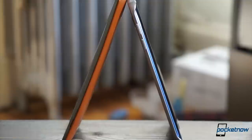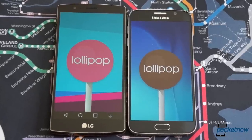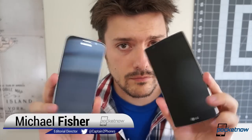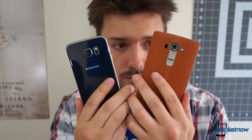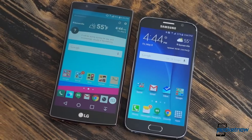Glass versus leather. Edge versus curve. Android versus Android. I'm Michael Fisher with Pocketnow, here to compare two of the leading smartphones of 2015: LG G4 versus Samsung Galaxy S6.